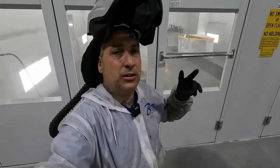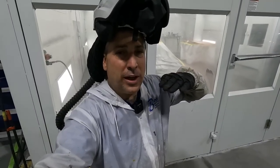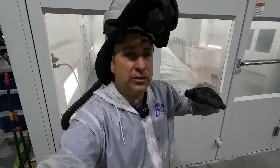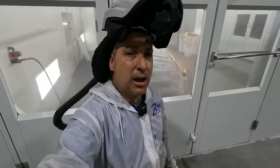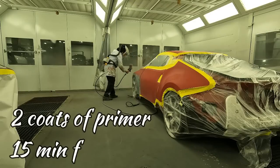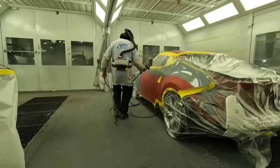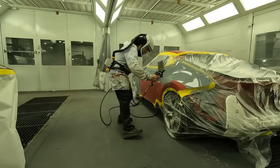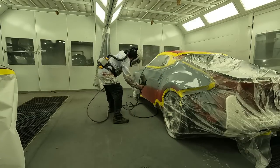We're going to be putting down two nice wet coats of urethane. I like to get my primer on as flat as possible so I don't have to sand away all the primer to make it flat. If you put that primer on lumpy and bumpy, you're going to take most of it off. The flatter you lay it, the more you can leave on the car. Let's go ahead and get that 2K on it.